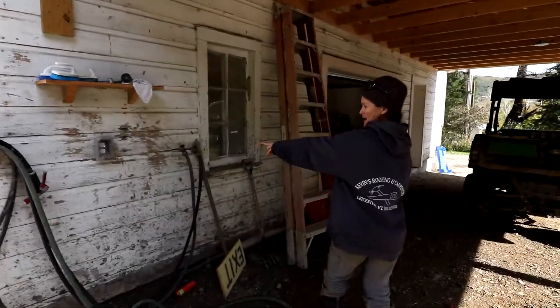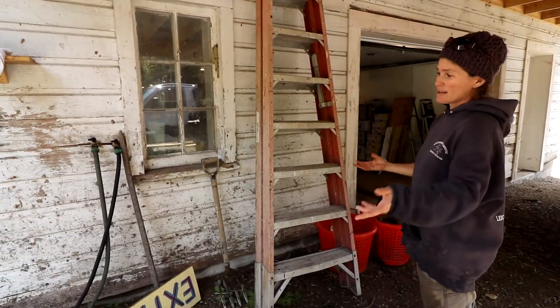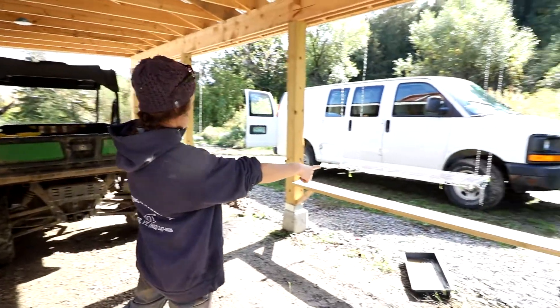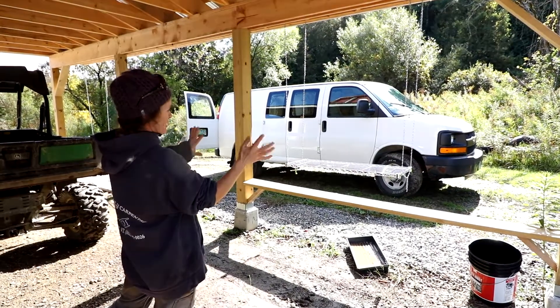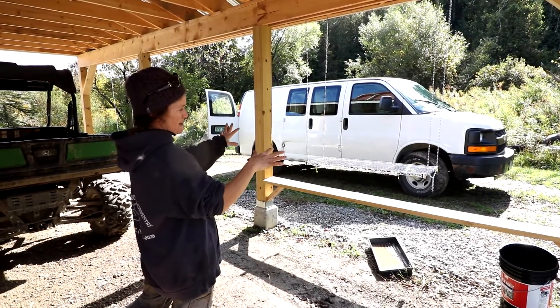We've got a couple of hoses out here. We ended up putting hot and cold water outside so we can use that for spraying and cleaning things, but also just for having warmer hands in the colder season. We've also got these two spray table tops that we can use for extra muddy bunch greens, herbs, carrots, beets, that sort of thing.